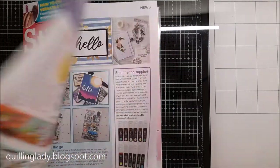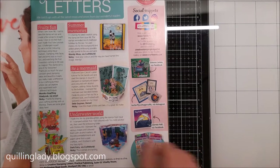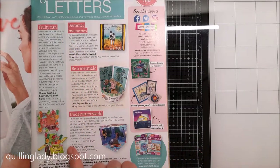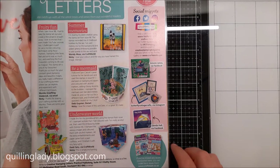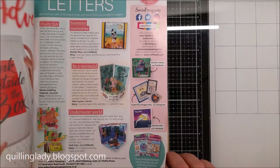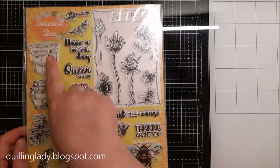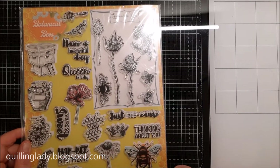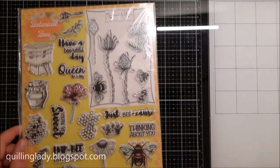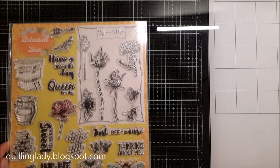In the magazine you can find two of my cards I created using a stamp set called Fruity Fun, and I'll link those cards at the end of the video so stay tuned. Also in the magazine you can find lots of beautiful projects and ideas for your card making journey. The magazine itself comes with a free stamp set called Botanical Bees with lots of beautiful images and sentiments, and it also has a stencil that I will show you later on in the video.